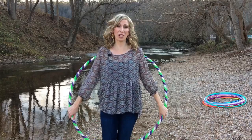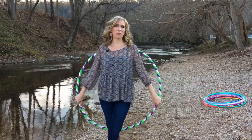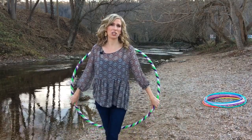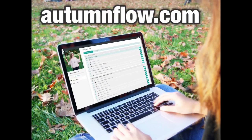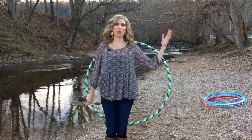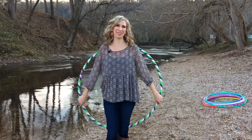This video was more of a crash course introduction to picking your first beginner hoop. If you'd like a more in-depth, lengthy explanation of all the different hula hoop options, check out my online guide to hoop dance course available at autumnflow.com, where I'll also cover all the basics you'll need to begin your hoop journey. Thank you for watching and happy hooping!